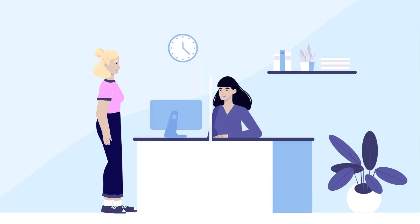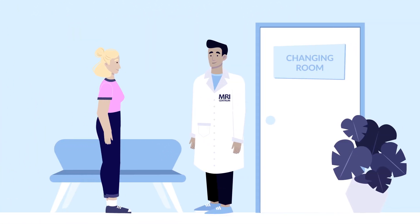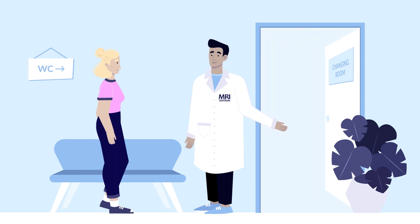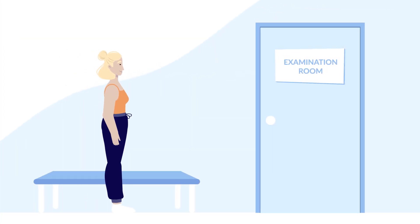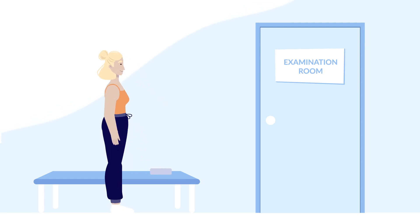When you're checked in, you can take a seat in the waiting room. You can use the toilet before the scan. The MRI Centrum employee will invite you to the changing room, where you can change into more comfortable clothes fit for the procedure. You might be asked to take some of your clothes off to make it possible to examine a specific part of your body.